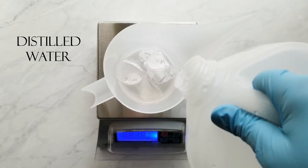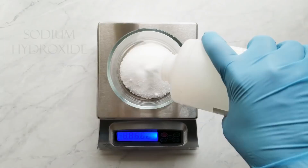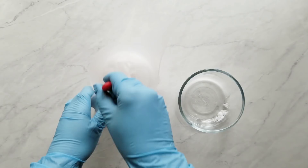Next I measure the sodium hydroxide. If you've never made cold process soap before, make sure that you watch some lye safety videos and understand the proper safety gear that you need to wear and how to treat lye. Check the description below — I have included a link to a lye safety video. Next I carefully add the sodium hydroxide to the distilled water, stir it in really well, and make sure it's all dissolved. Make sure there's none on the bottom that creates a crust because that's very hard to dissolve later.